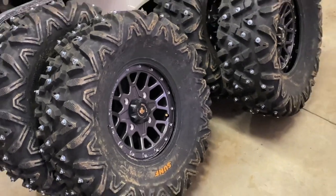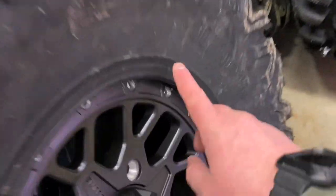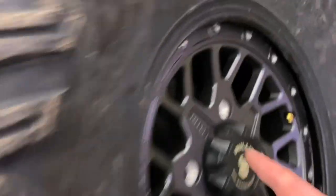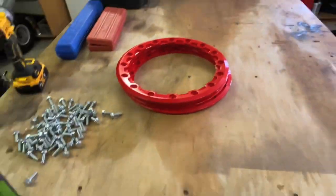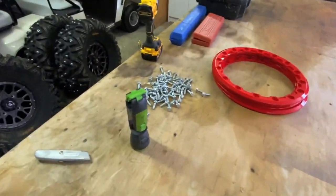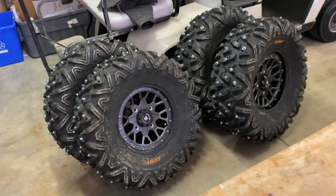Easy enough, all mounted in there. The best way to do it is use a bit of soapy water — rub it around the edge of the tire on the bead and then rub it around the edge of the rim. Then I just boot-stomp them in there and they slide right in. All right, let's get these rings put on and then put some air in them.